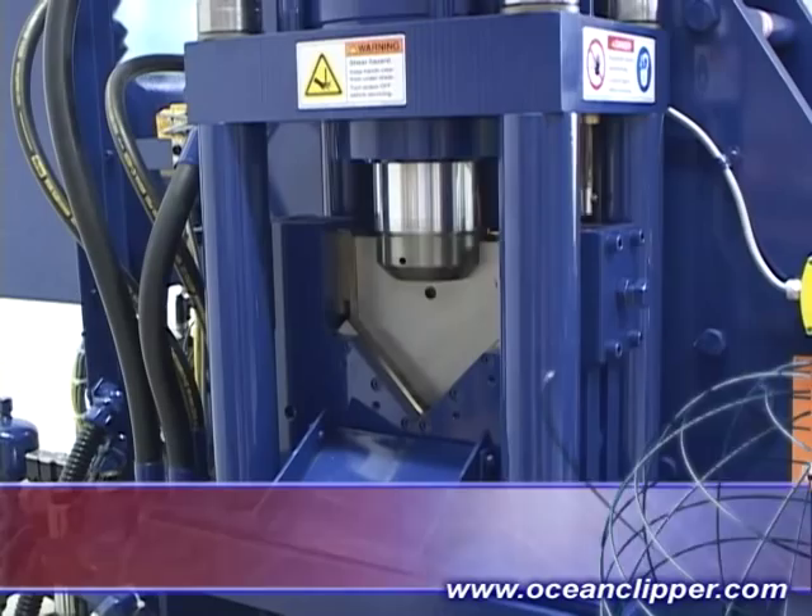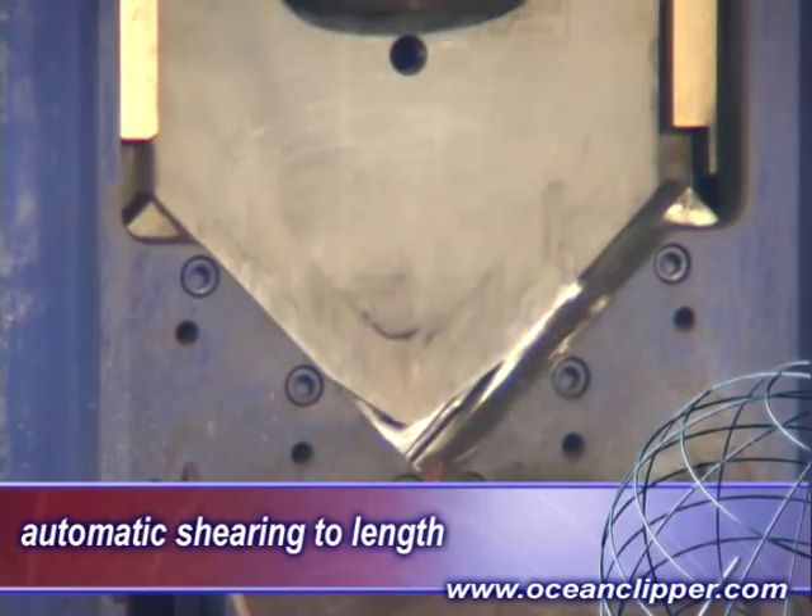The measuring and positioning system is via a very fast and accurate shuttle clamp system moving the material through the machine.